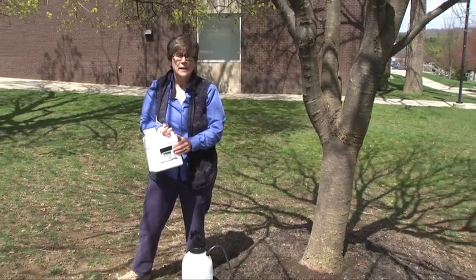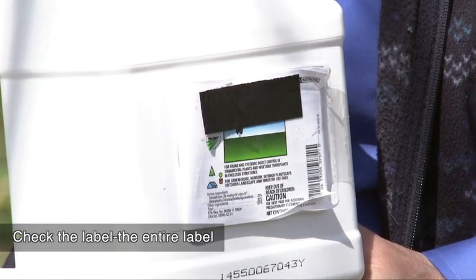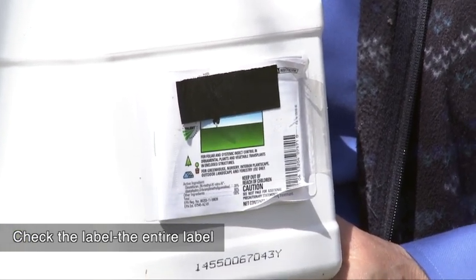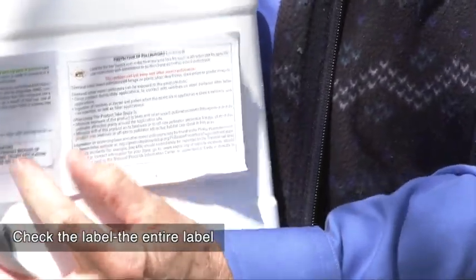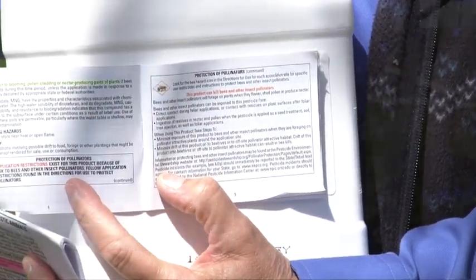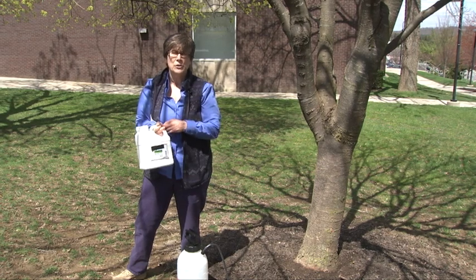We always recommend that everybody checks the label out carefully. The label is the law, and the label is not just the front cover on this product but it's all the pages that follow it. So I recommend that everybody be sure to read the entire label for the product that they choose to use in order to do a systemic treatment.